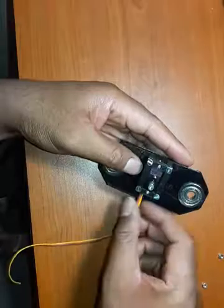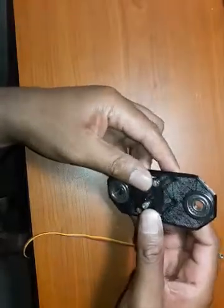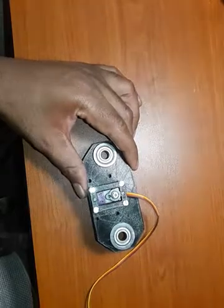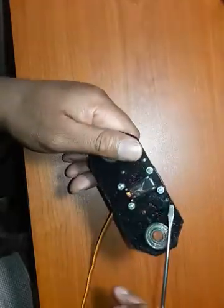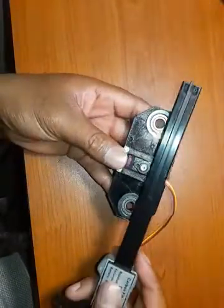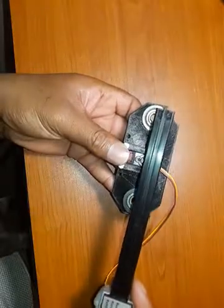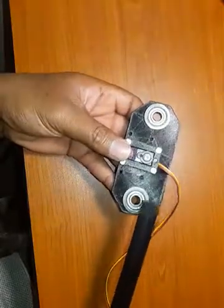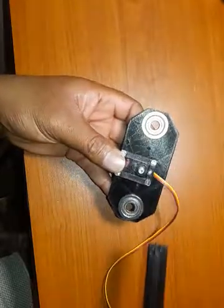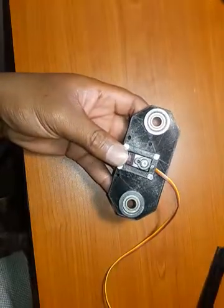Not too much hopefully, but enough for you to cap this off using your nuts. With this firmly in place — it's nice and tight — just be sure that the actual control arm of your servo motor is in line with these two. After all, it's going to be controlling the steering.